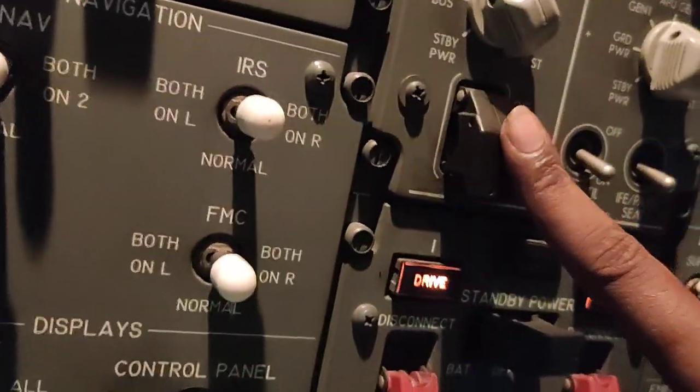We are in a Boeing 737-800. Now we are going to power on the aircraft by APU. First we will turn on the batteries. Batteries on. Voltage.